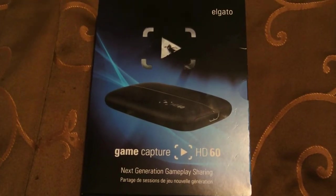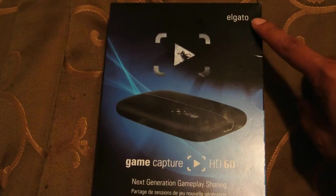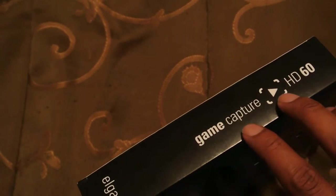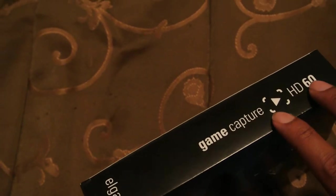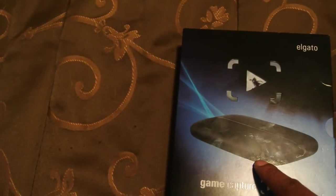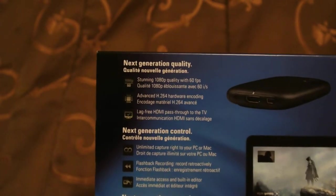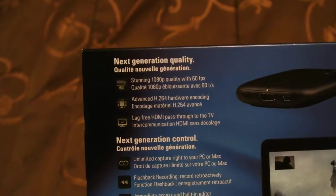In the top right-hand corner, as you can see right here, this is the Elgato company which created the game capture system. On the left-hand side of the box is the Game Capture HD 1080p 60 frames per second, and this is the Elgato company again.